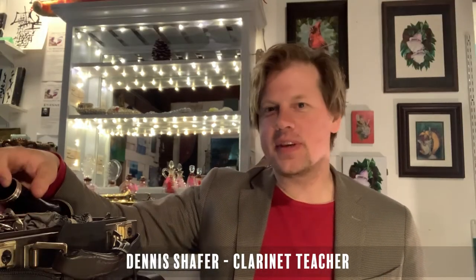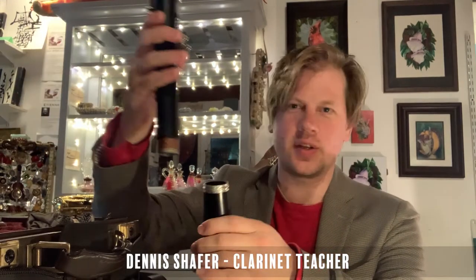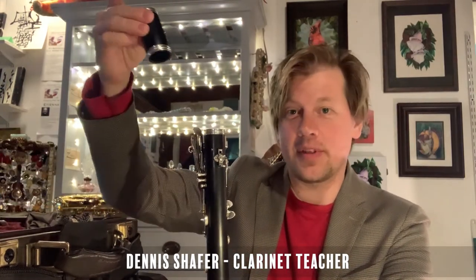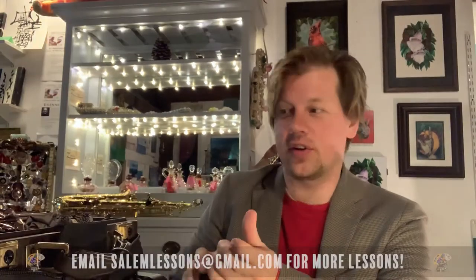Hi, my name is Dennis Schaefer and I'm here to give you your first free online clarinet lesson. The clarinet is made up of many pieces, and we clarinetists like to build the clarinet from the bottom up. You take the bell joint, put the lower body joint on, then the upper body joint, and then the barrel on top of that, and then the mouthpiece.